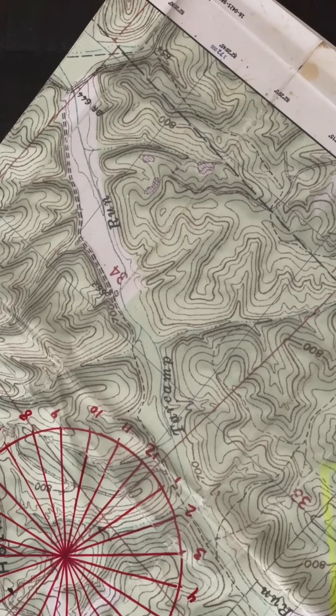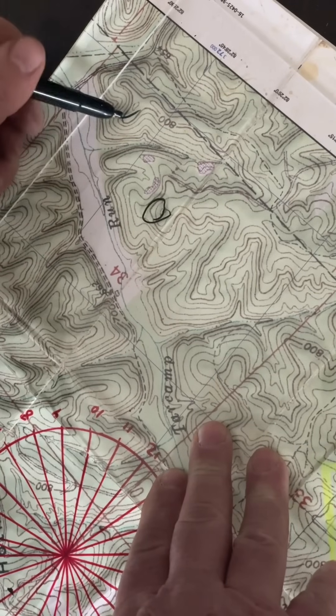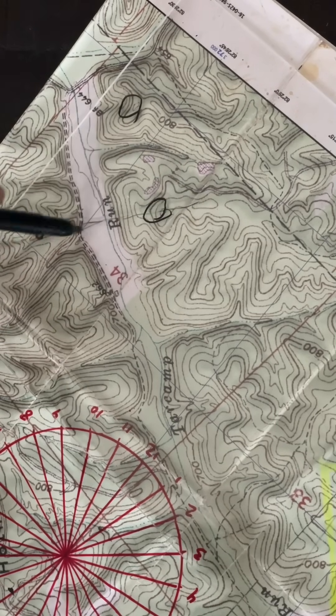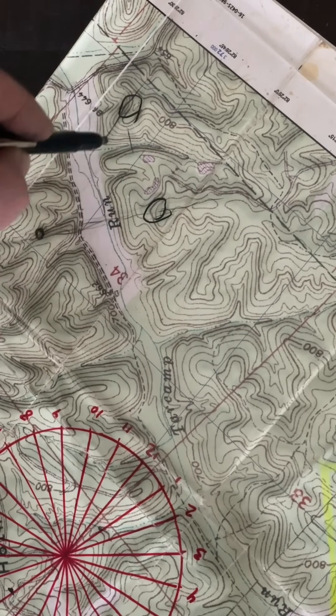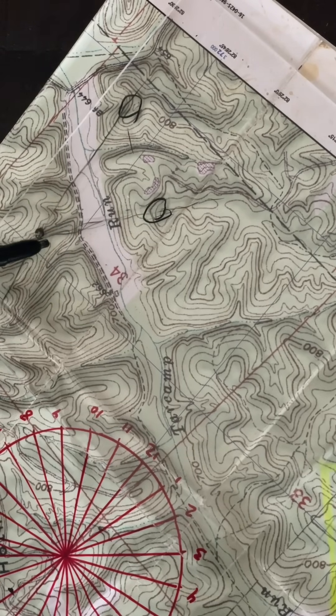Now let's look at another technique called intersection, or triangulation. We're trying to determine the distance and exact location of an unknown point in the distance. To do that, we have to shoot our bearings from two known points. If we're on this map and we know where we're at, and we know there's a hilltop here and a hilltop here, and we see a rock outcropping we want to go to but don't know the distance — we can shoot a bearing from here to there with our compass, but all that gives us is a direct line bearing, not a distance. If we walk over here and shoot another bearing, now we can pinpoint that location on the map and measure the exact distance that object is away. The difference is: with resection, you're figuring out where you are; with intersection, you're finding the exact location of an unknown point.